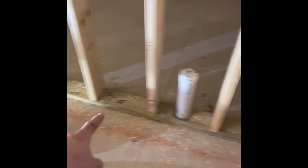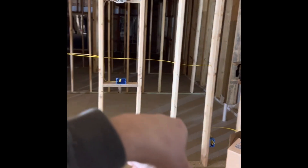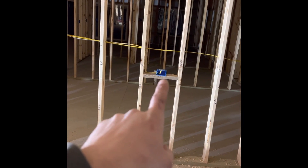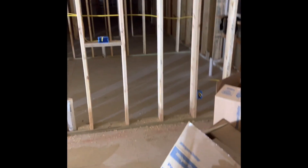There will be a 72-inch vanity here. The thought is to have double mirrors — one here, one there — and then some kind of light fixture in the middle. This will be a GFCI outlet, and that has to be a dedicated 20-amp circuit.